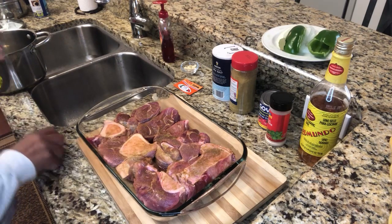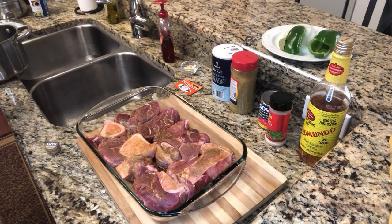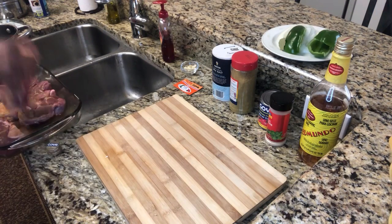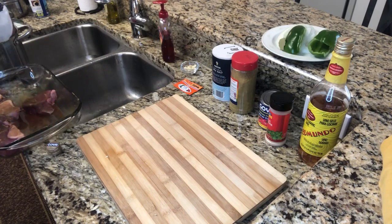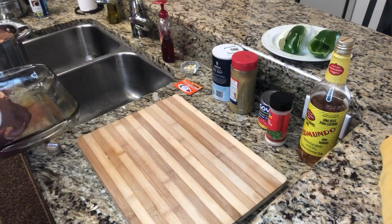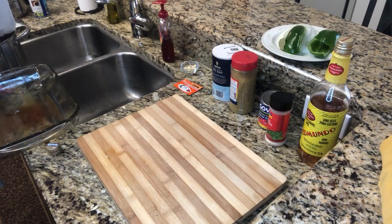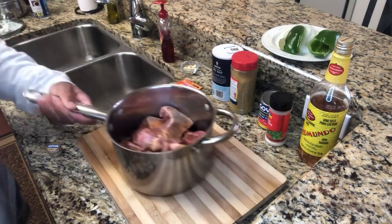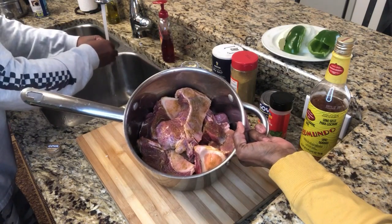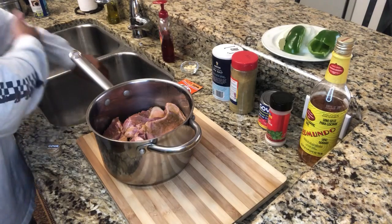We're going to put a little oil at the bottom of the pan, then transfer the meat over. He's putting the meat in the pan and placing the bones inside a medium saucepan that we're going to cook them in. You just want to lay them on top of each other — that's fine. Then he's washing his hands again.